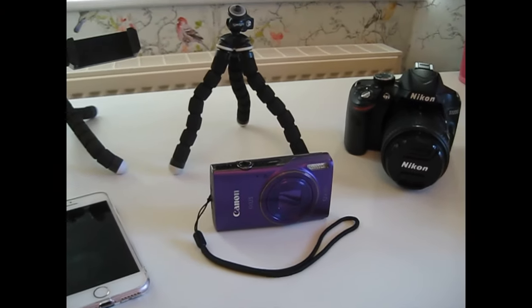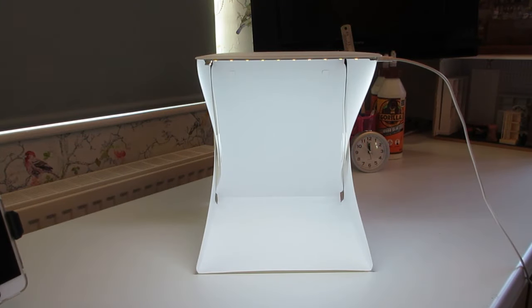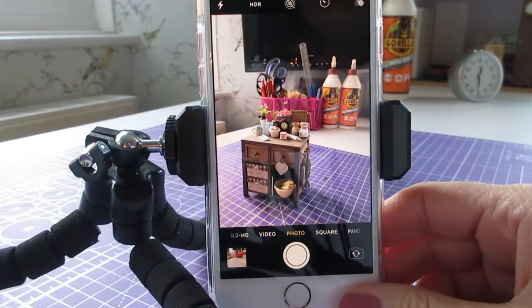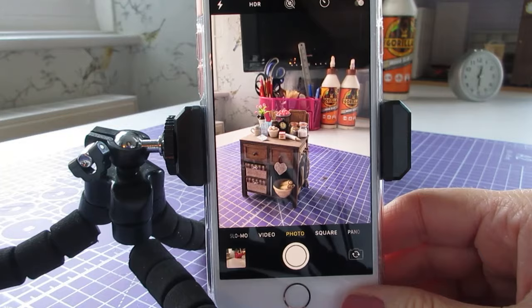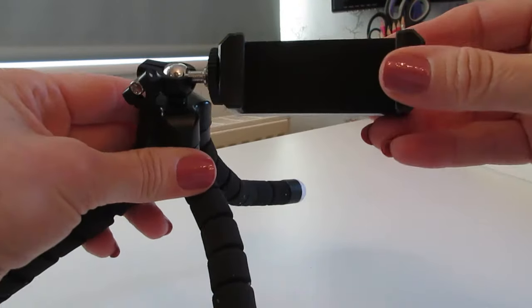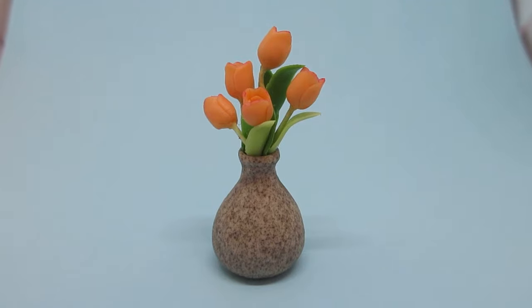Hello! Today I'm going to be sharing lots of tips and tricks I've learned over the years about photographing miniatures. I originally shared this video to my Patreon channel as part of my monthly vlog Tea Biscuits and Dolls House Chatter. If you'd like to find out more, head over to patreon.com/littlebitsandpiecesbyjulie. Okay, let's get started.